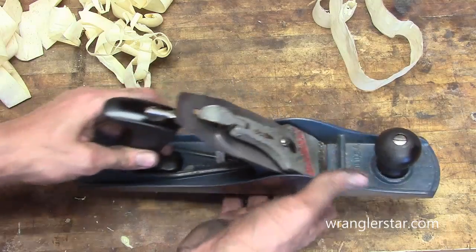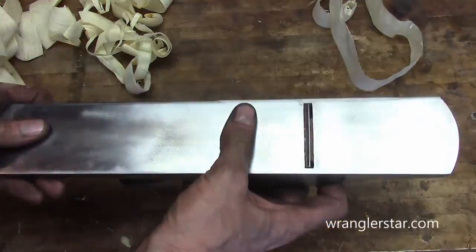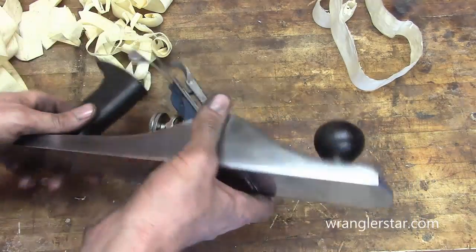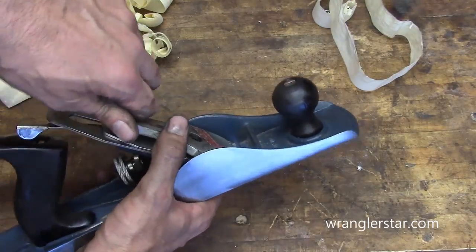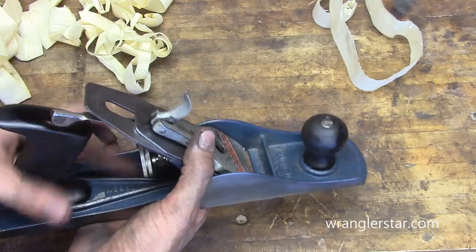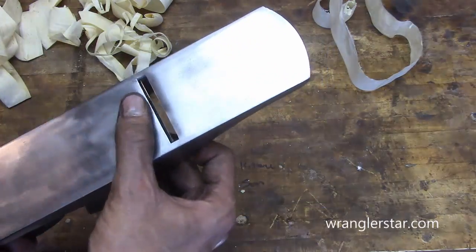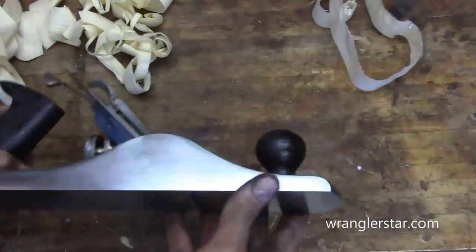Maybe a couple smaller ones — I'll keep my eyes open for those at the sales I go to. I'd like to restore a couple more. Have four or five of them, that'd be pretty nice. Sure turned out good, didn't it? It's just beautiful. Now I've got to learn how to use it properly. For storing it, we want to back this in here and park that blade up into the cast iron. That makes sense. Lock that in there — now that's going to be safe. Because that blade is really, really sharp and we wouldn't want to drop anything on it.